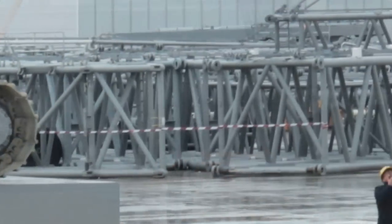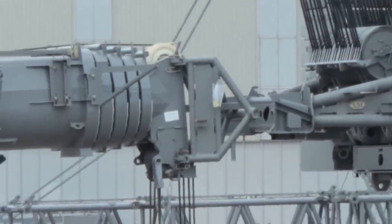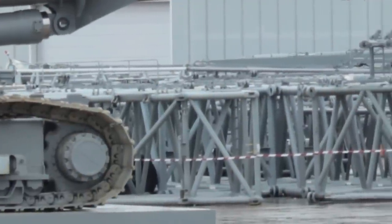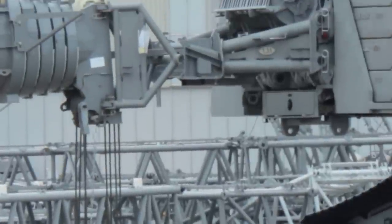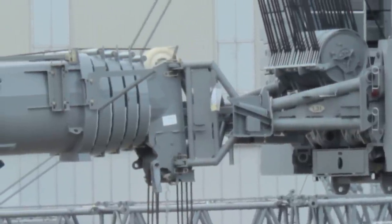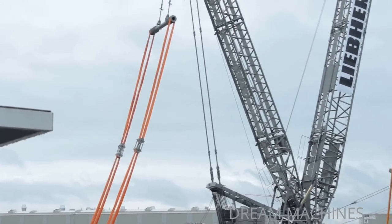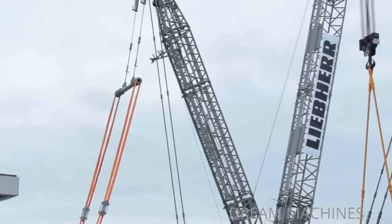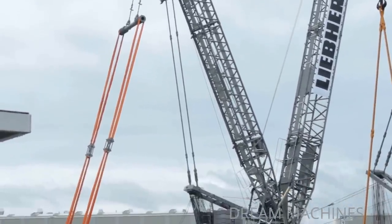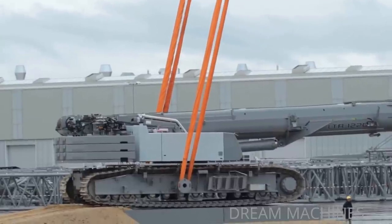The two LTR 1220s: the front end of the boom of the LTR 1220 is not fixed in place by holding anything — it is just in contact with the LR-1600. We're going to step out the front. The two crane operators in the LR-1600 are now ready to lift up the load. They could get the front, and at the same time they are all balanced in the same way.